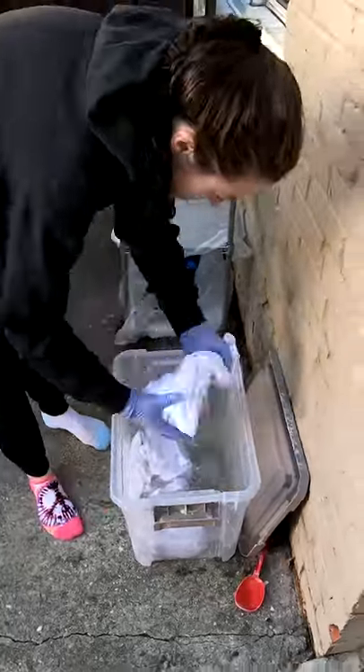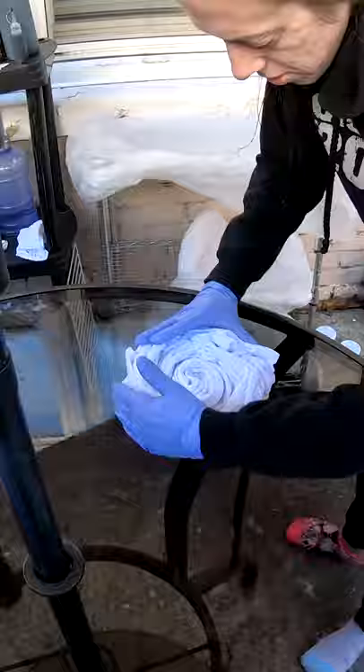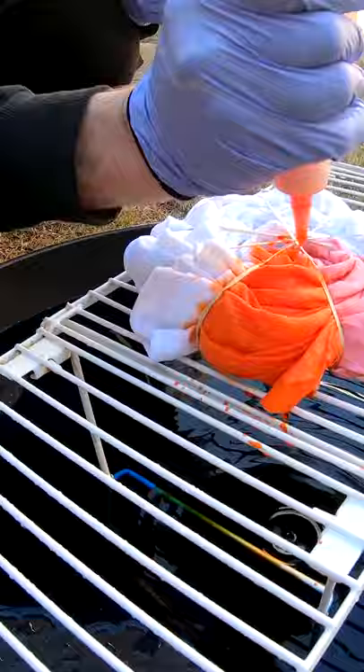Good morning everybody! We got another shirt here to dye up for you. We've been soaking in our soda ash, or sodium carbonate, for the last 30 minutes. We're gonna twist it up and throw some color on it.